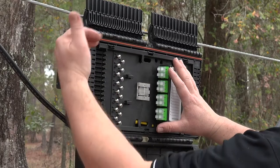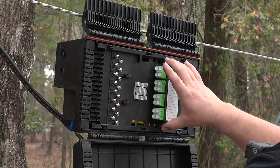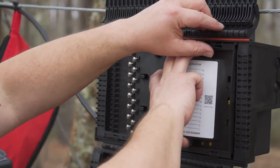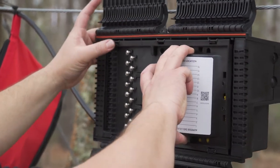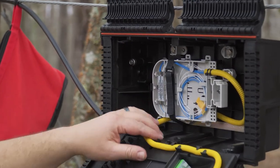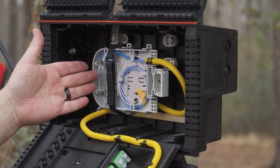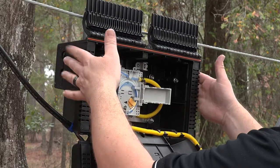Now it's time to open the splice compartment. Grab the bulkhead of the distribution panel inner door with one hand, and lightly pull it out while unlatching both top tabs of the panel, allowing it to pull downward. With the inner panel lowered, the following items will be visible: a splice tray, a number of splitters depending on the configuration of the terminal, two strength member tie-downs, and end plates.